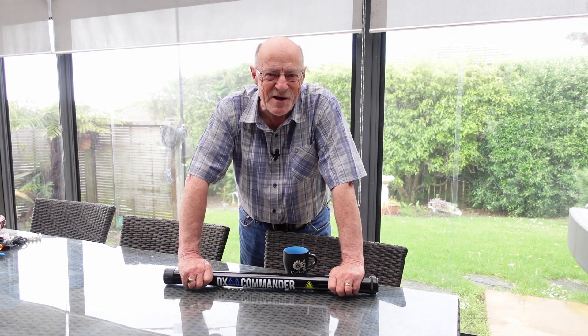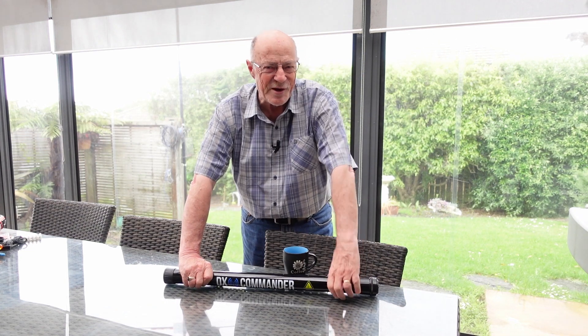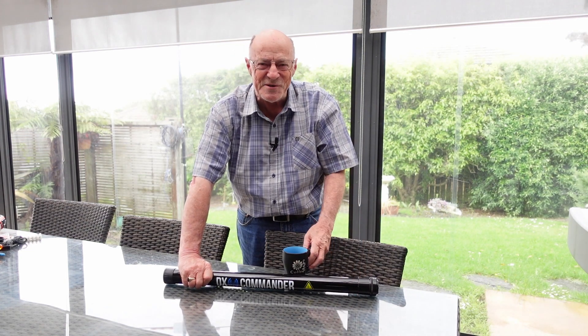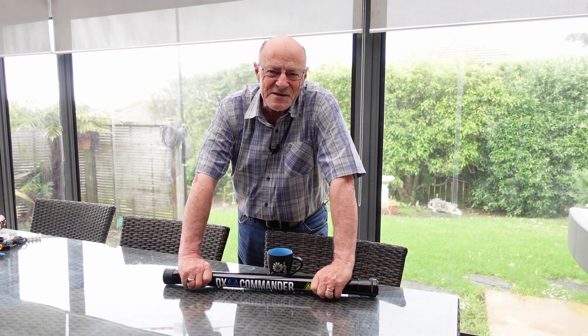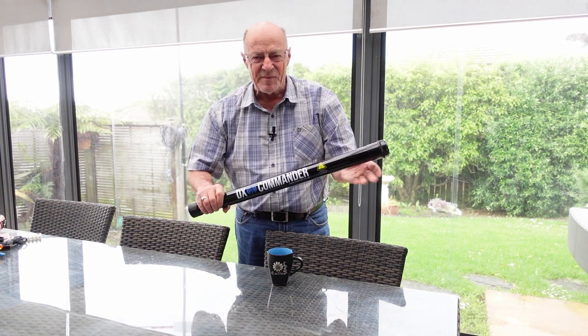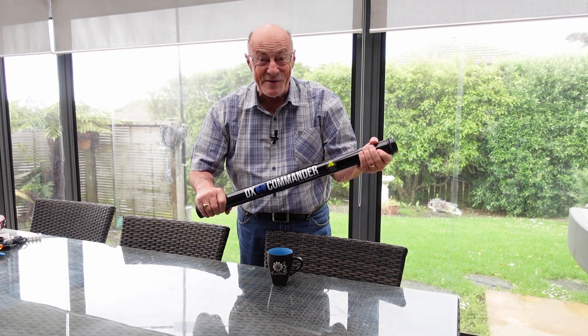Hello, my name's Rolly, Z01BQD. For those who've watched my channel before, you'll know the drill by now. Pull up a chair, grab a cup of coffee. Let's see what I've been up to with a DX Commander expedition this afternoon, shall we?